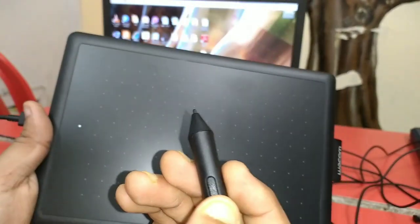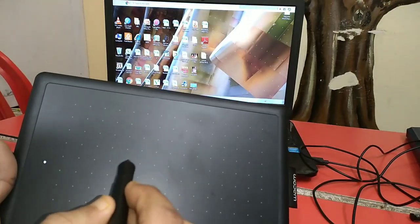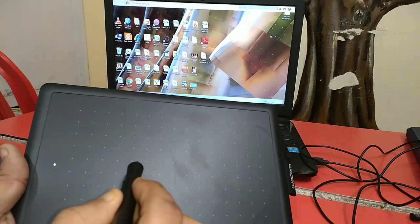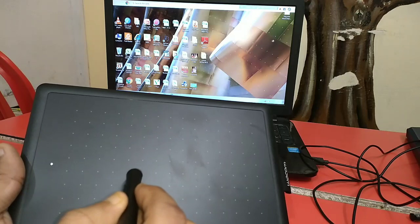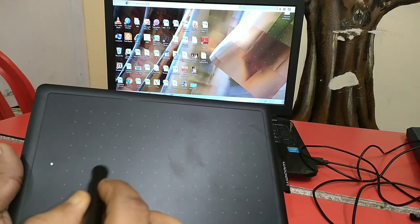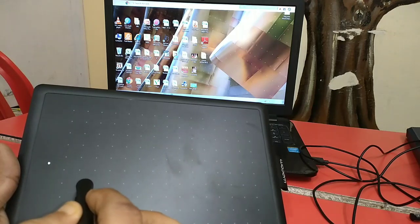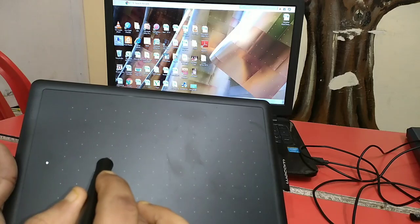This is the tablet. This tablet will be used to touch. As we have seen this, we will touch the computer. We will open the computer.